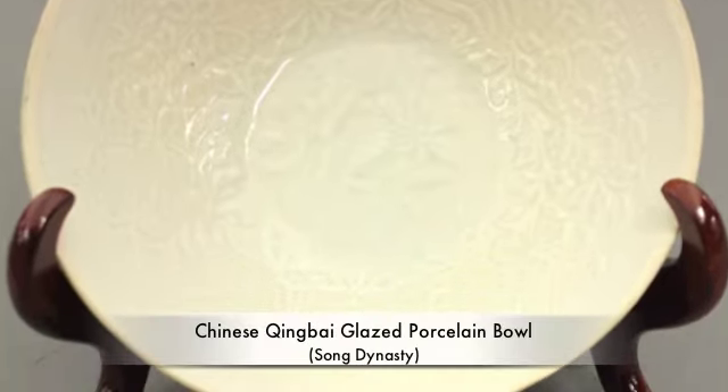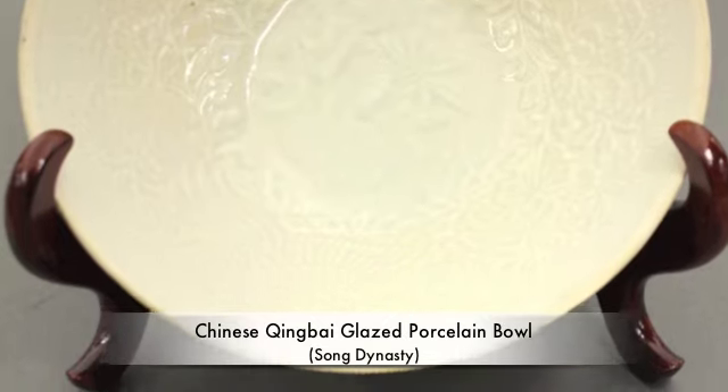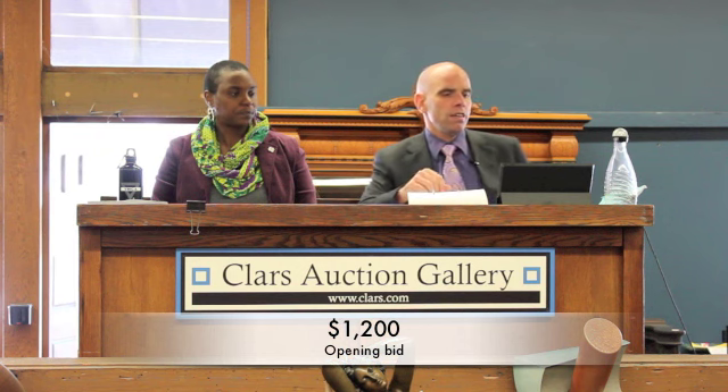Next lot: a Chinese glazed porcelain bowl, and we will open this at 1,300. 1,400. 1,500. 1,600, 1,700. 1,800. 1,900. 2,000. 2,250. 2,500.